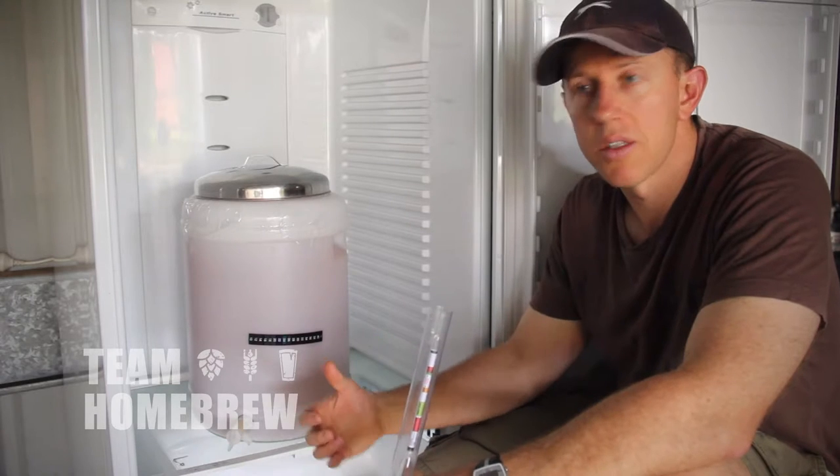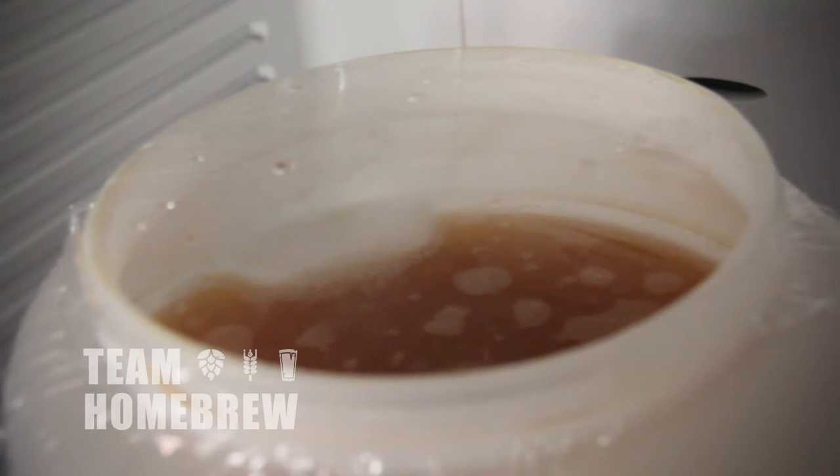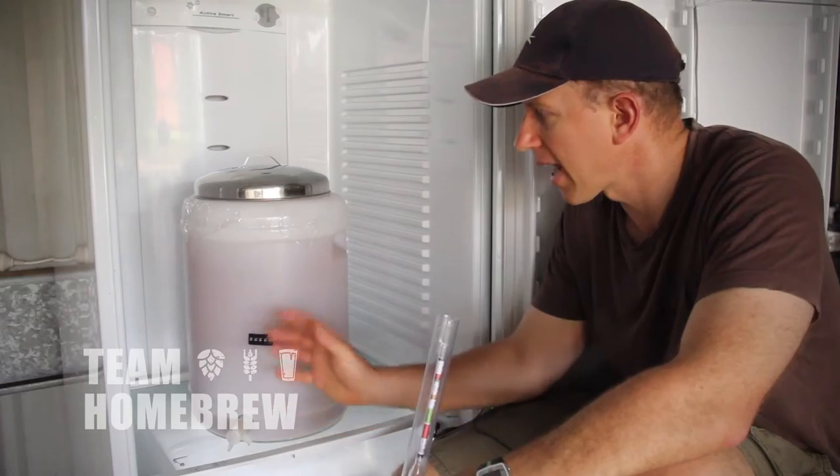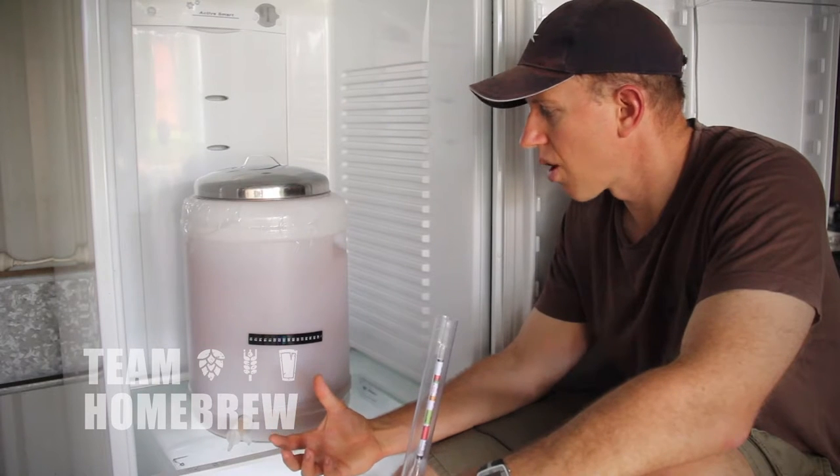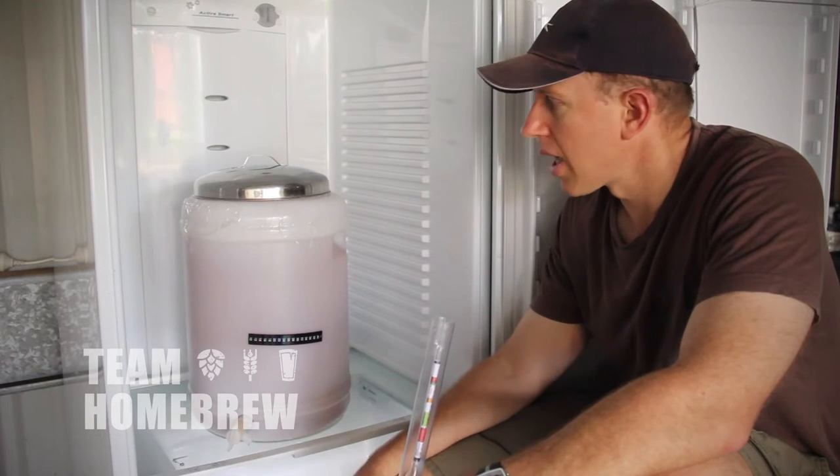I would have liked to see a thicker head here and a darker rim. Fermentation seems to be a little bit sluggish, but I'm okay with where things are at. I'm comfortable that the yeast is doing its job and it's working away — it'll get to where it needs to go.